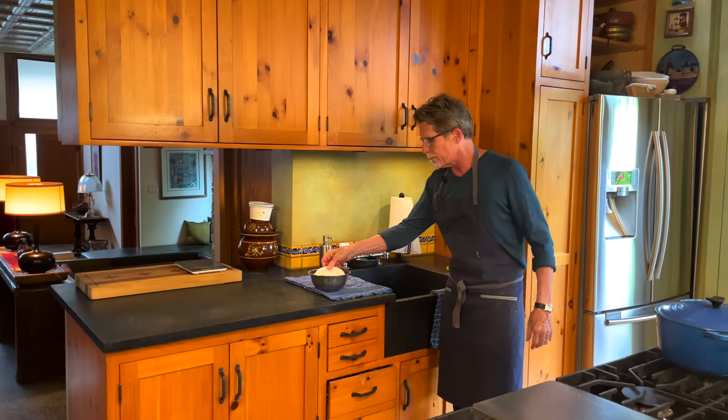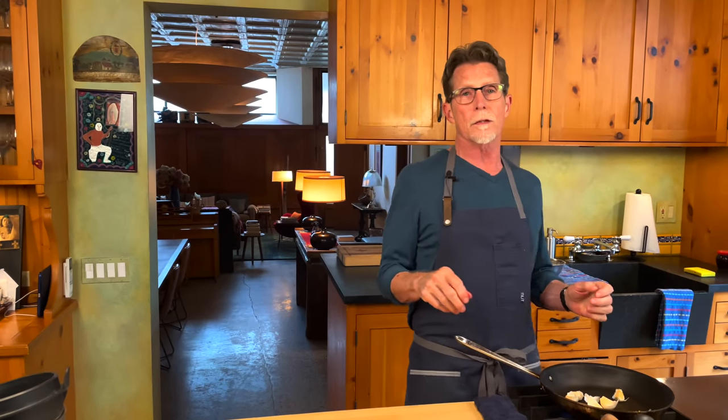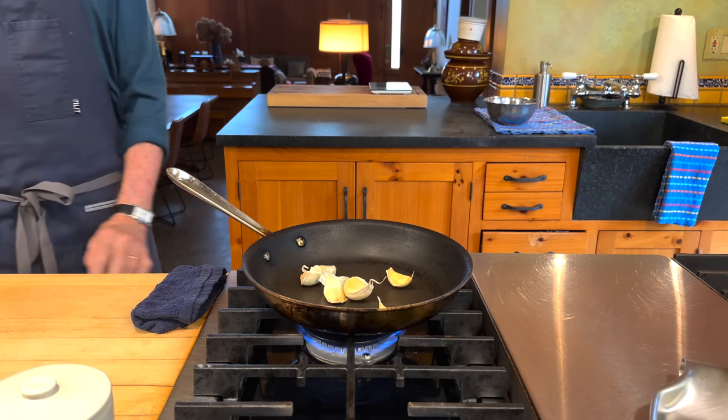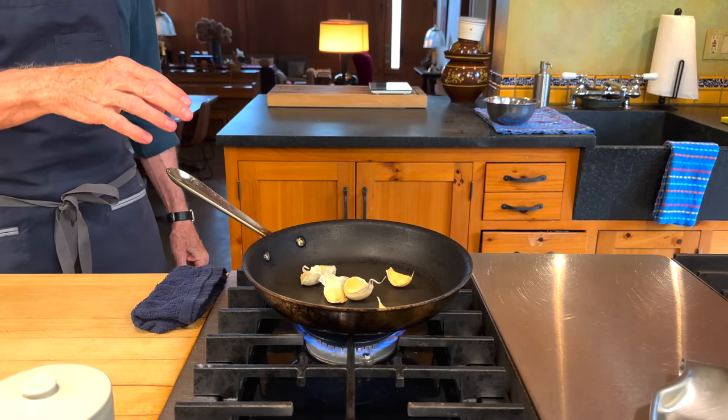I always like to rehydrate them under a plate so they rehydrate really evenly. In the same skillet over medium heat, I'm going to put six cloves of garlic. The sweetness of roasted garlic against the spicy brightness of the chile de arbol is a really beautiful balance. These are going to take about 15 minutes to roast.